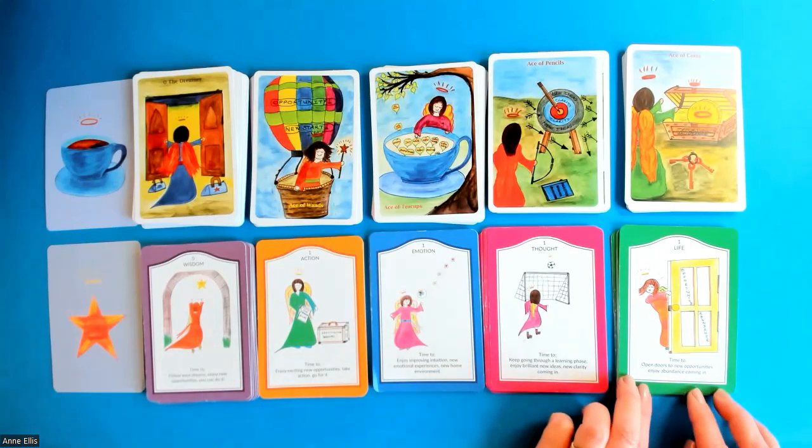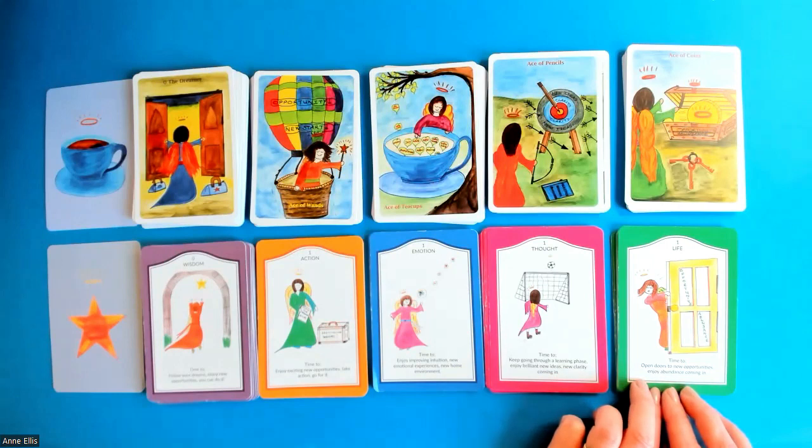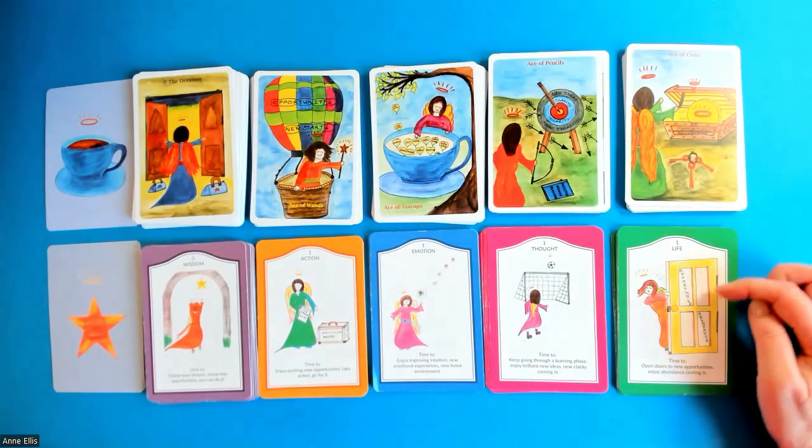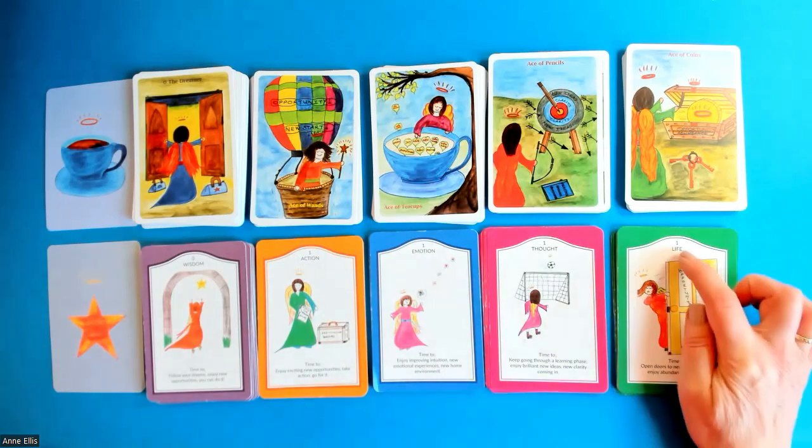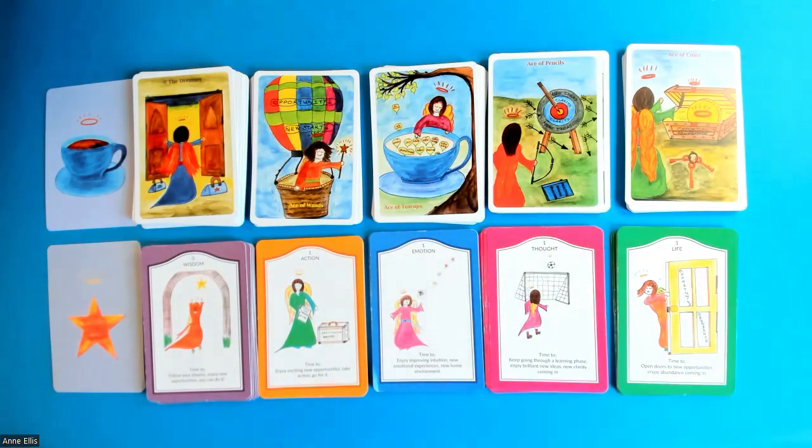And finally, the life suit relates to the coins suit in a traditional tarot deck. I chose 'life' because very often it means jobs, career, home life. The names of these suits — action, emotion, thought and life — are all a clue to what each suit is going to talk about.